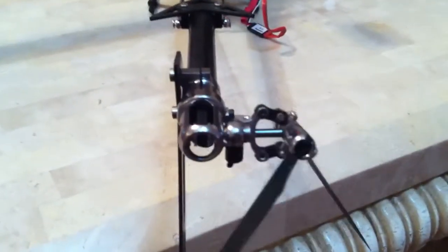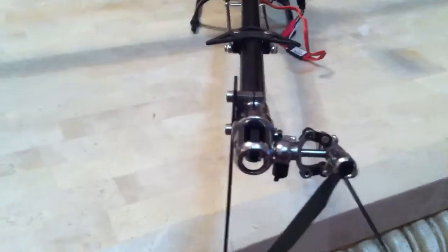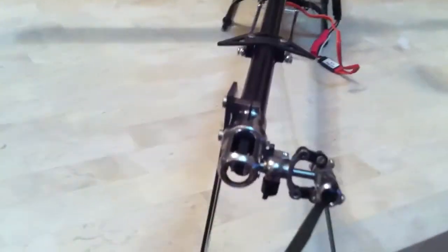Now, to check if your gyro is correcting in the proper direction, let's say you give it right rudder and then move your helicopter nose to the right — that slider should go in the opposite direction. See, if I move it to the right, it is moving in the opposite direction, so it is correcting in the proper direction right now.